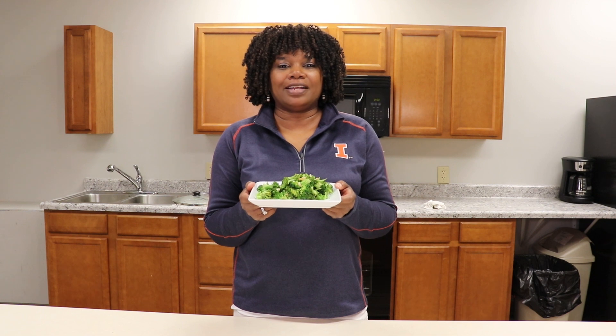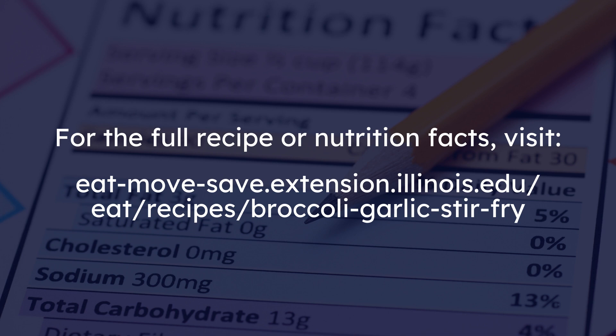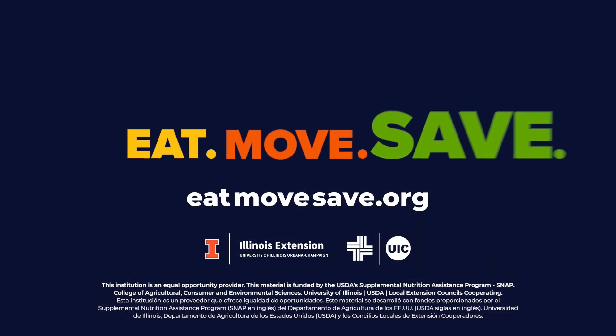And this is the broccoli with garlic stir-fry. This is a great side dish to add to any meal. Eat, move, save. Thank you.